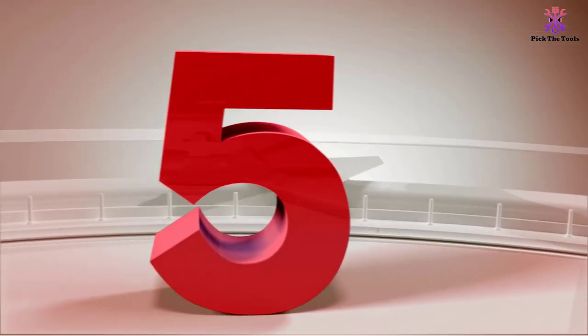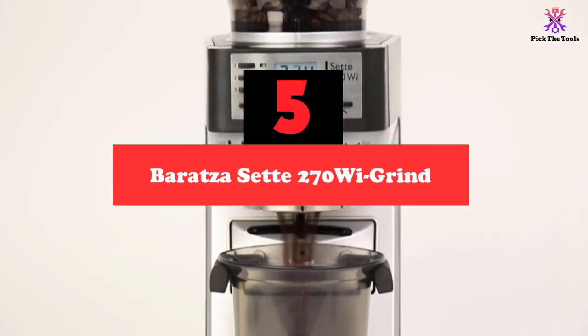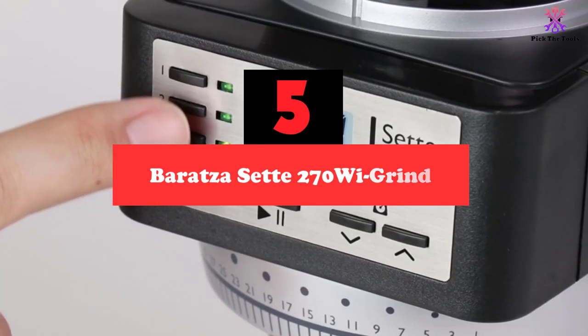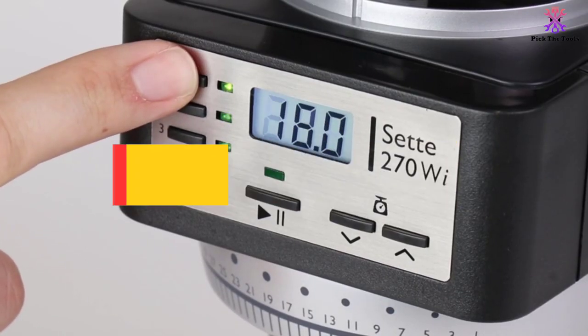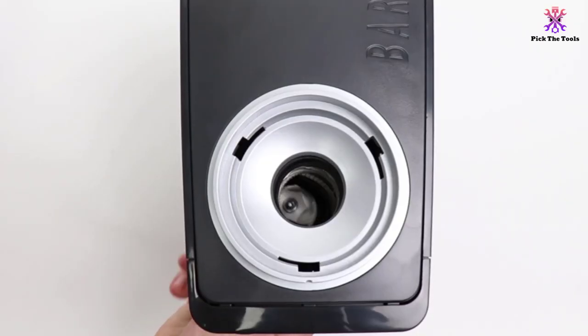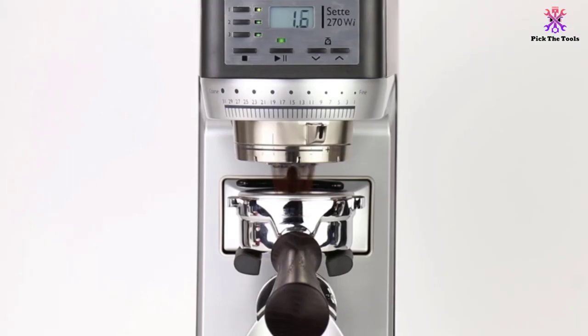Starting at number 5, we have the Baratza Sette 270 grinder. The Baratza Sette 270 is our editor's choice for the best coffee grinder for espresso. Not only does the brand name set it apart, its long list of quality features also makes it a solid buy. Since we're all about convenience, the convertible device holder actually lets you grind directly into the portafilter.